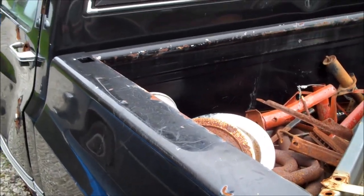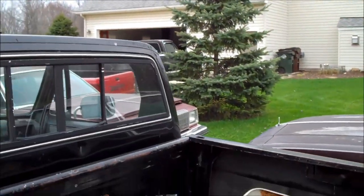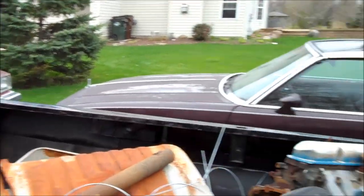Of course, we've got the 83 Silverado here and the 84 Silverado up there. Going to be working on those.